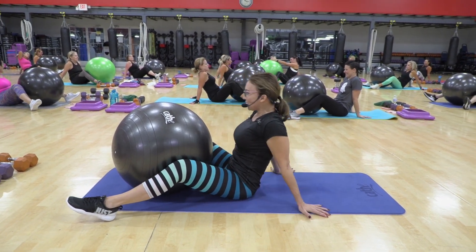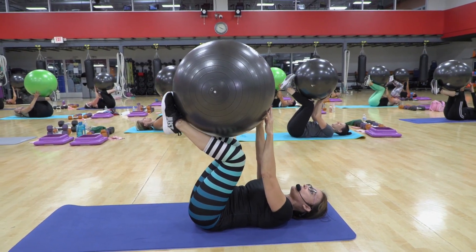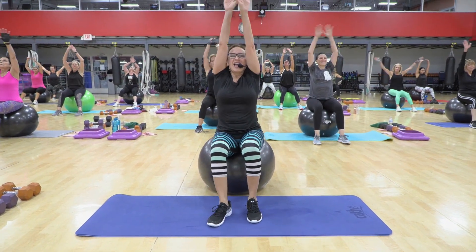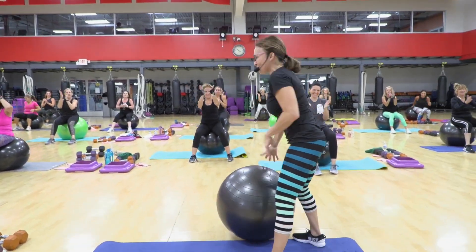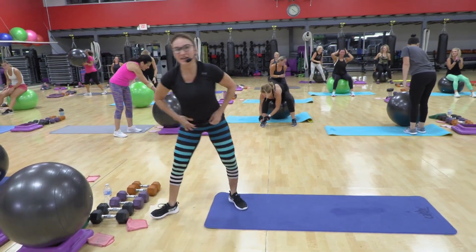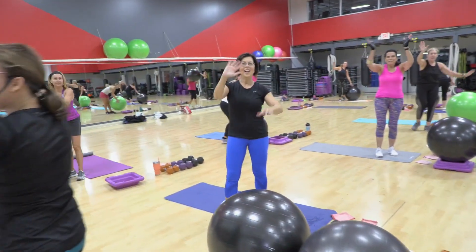Challenging those inner thigh muscles. Two, three. Two more, one, two, three. Middle, big breath — inhale and exhale. Awesome job, everybody. Thank you so much, everybody. Woo! See you guys 9:30 next week — be there, be square. 9:30. See ya. Bye!